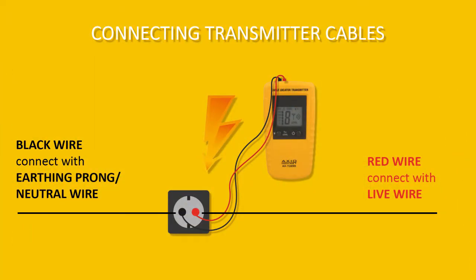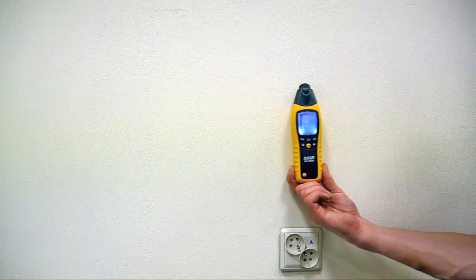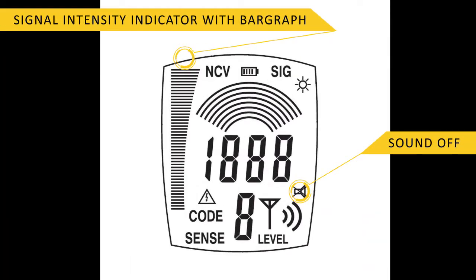Connect the transmitter socket marked with a red symbol to the live wire, and the black one to an earthing prong — neutral wire, neutral wire of another socket, grounded heating pipe, or external earthing rod using a ground probe. Bar graph indications on the receiver and the sound inform about the location of the cable.